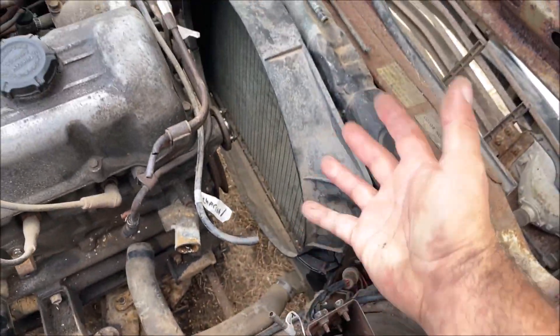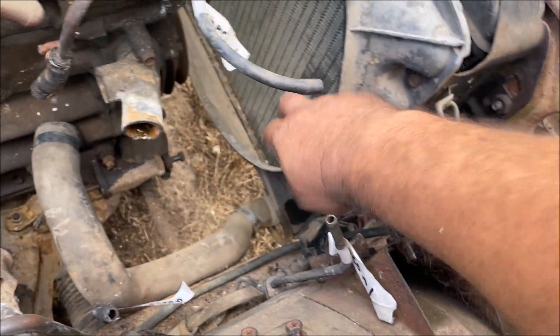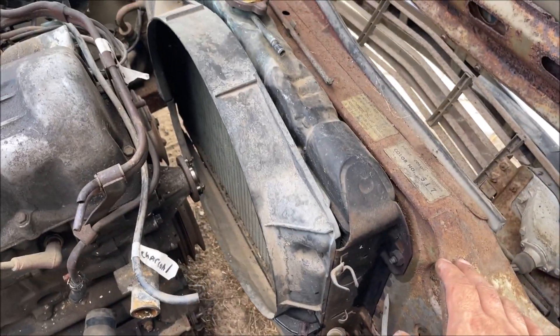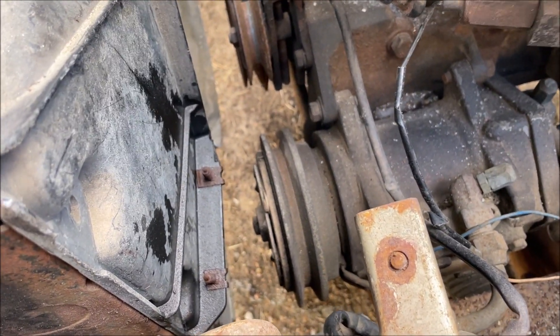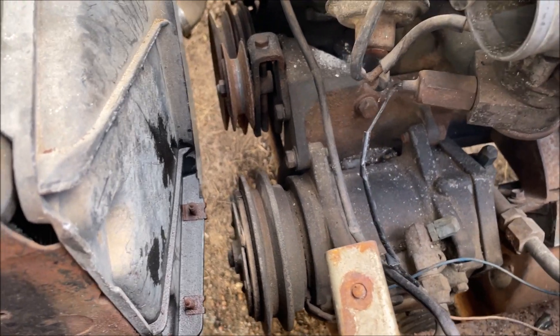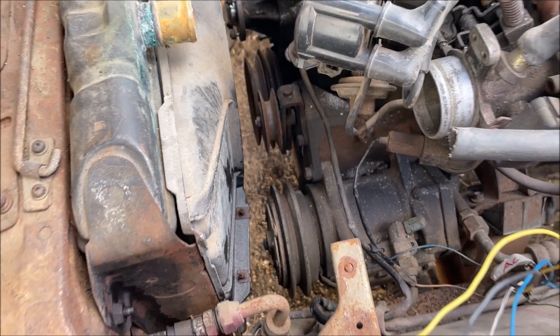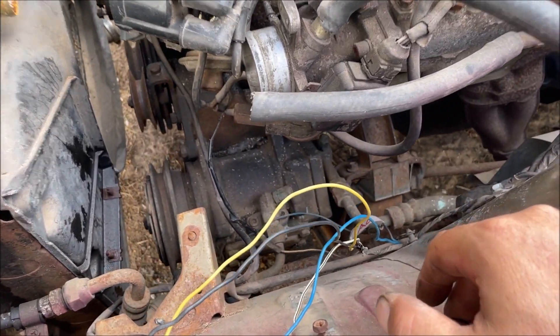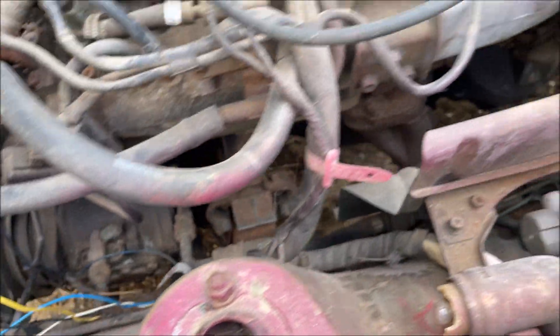I'm going to pull the radiator completely because it has some stubborn shroud screws at the bottom. My truck back there — the AC quit on it one day and all it was was the belt snapping off. A lot of people say the compressor was freezing up and snapped the belt, but no, the belt just snapped. It's possible that system could still be charged — I'm not sure if I'm going to leave the compressor there or not.